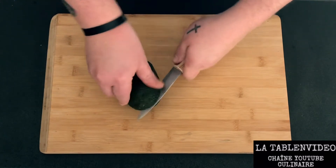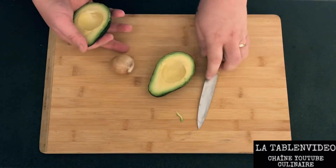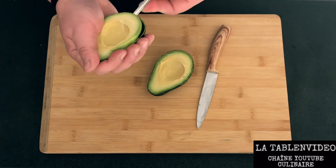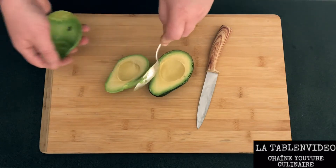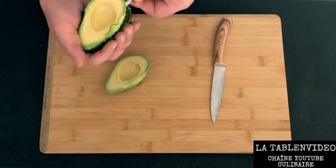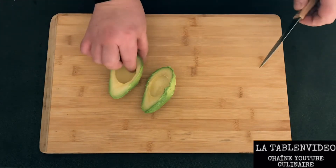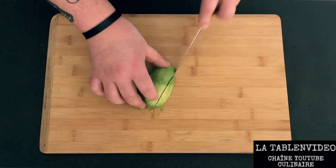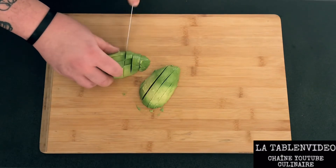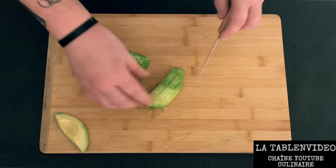On va s'occuper tout de suite de notre avocat, on va venir le couper en deux. Il faut donc un avocat bien mûr. On va venir avec le couteau enlever le noyau. Ensuite avec une grosse cuillère, on va pouvoir le vider et le couper en grosse tranche. On va se garder un petit morceau d'avocat sur le côté pour la finition du plat.